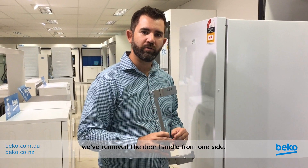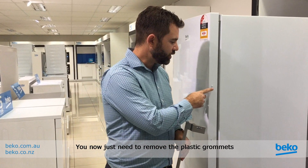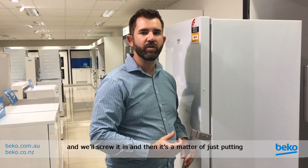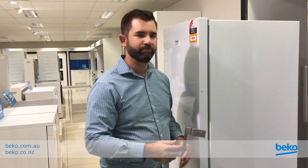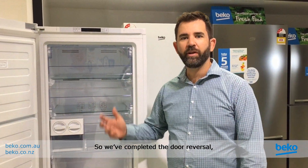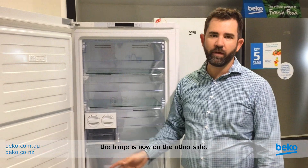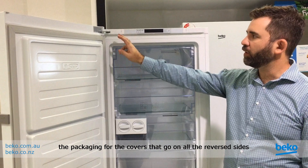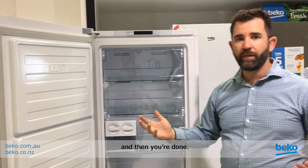We've removed the door handle from one side. You now just need to remove the plastic grommets that sit on the other side and screw it in, and then it's a matter of just putting all the covers back on and we're done. We've completed the door reversal — hinges are now on the other side. The last thing you need to do is just check the packaging for the covers that go on all the reverse sides, and then you're done.